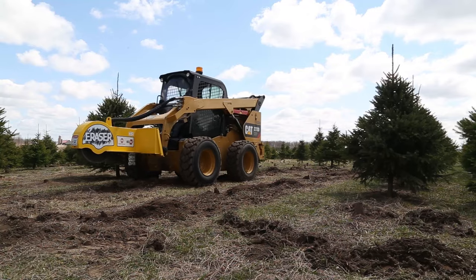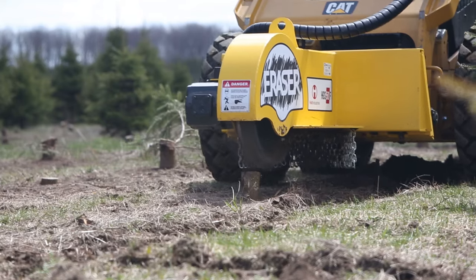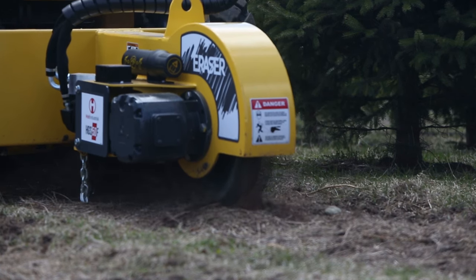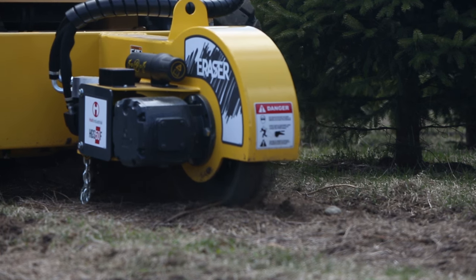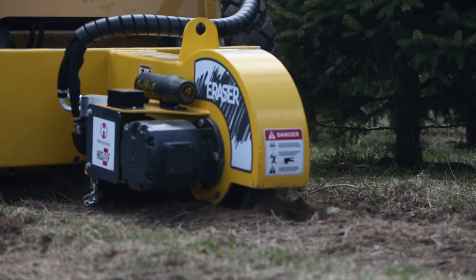The powder coated finish and the heavy duty frame ensures the grinder is built to last. With the Holt Eraser Christmas tree stump grinder, you're ready to destroy stumps with one deep and rapid cut on the first pass, using the full strength of its carbide tipped teeth.